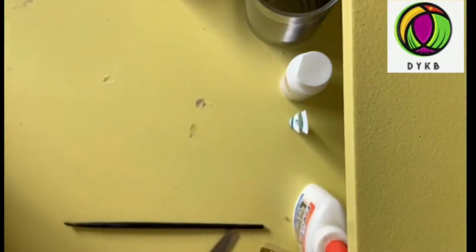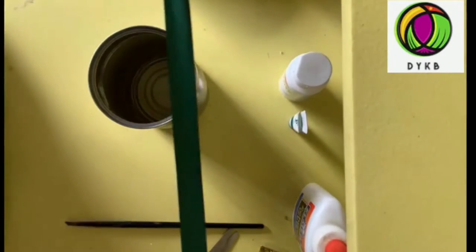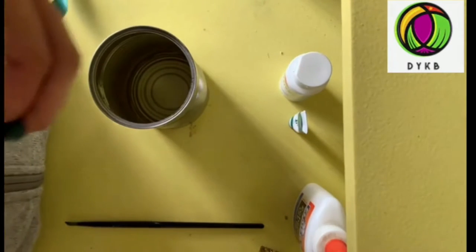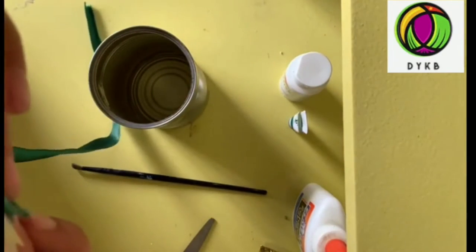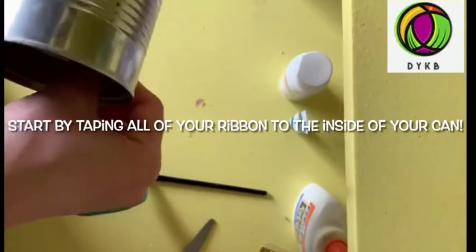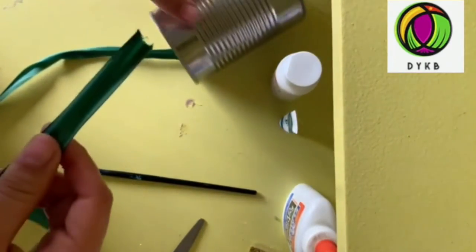First we're going to be putting on our ribbon. You get the tin can and your ribbon — this ribbon is about 12 inches long at least. You get some tape, put it on your ribbon, and then put it on the inside of your can, like so. You'll have your dangling ribbon from your tin can, and we're going to be repeating that for every ribbon that you have.